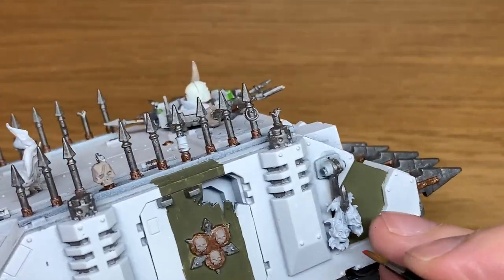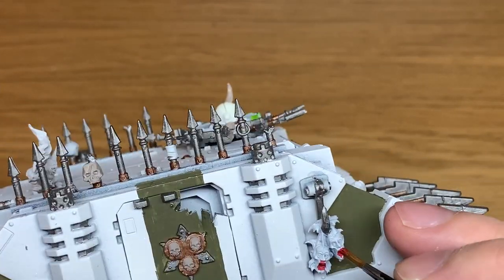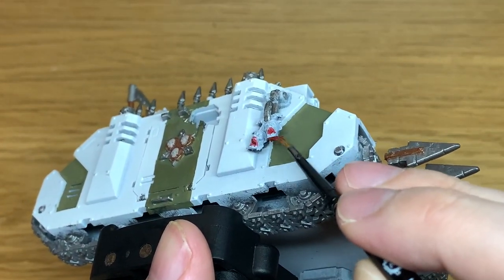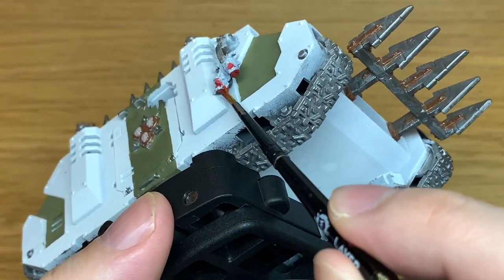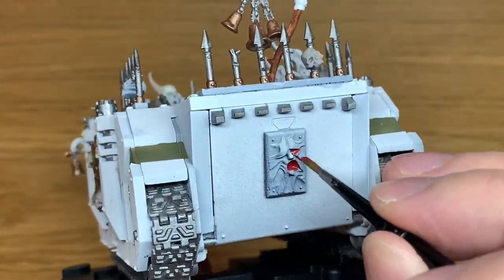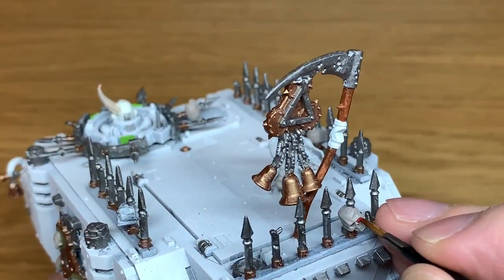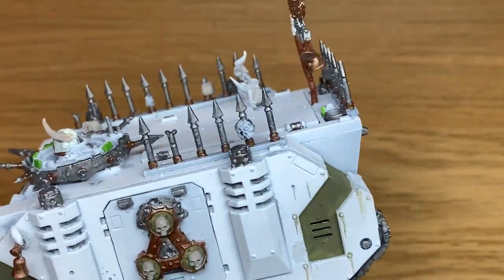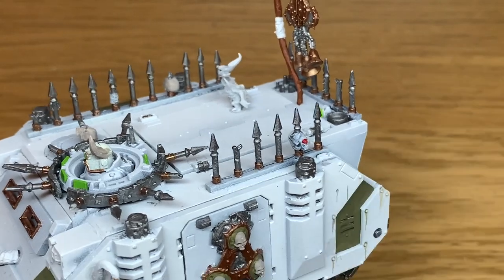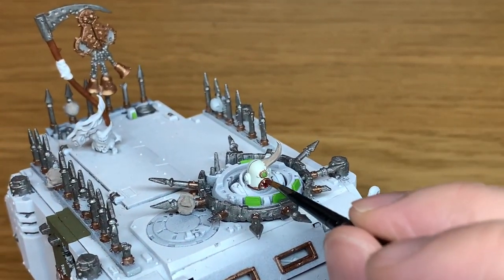Now it's a little bit of Citadel Mephiston Red. I'm going to use this to paint some of the smaller details like the mouths of the corpse heads, around the bloody stump of the neck, at the mouth of the weird little panel at the back, around the skulls that have got eyes on, and also in the mouth of the Death Guard fellow and the Nurgling just behind them.